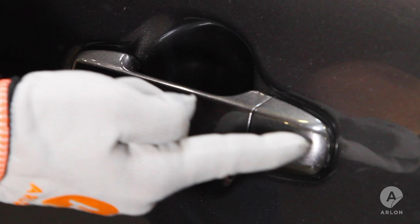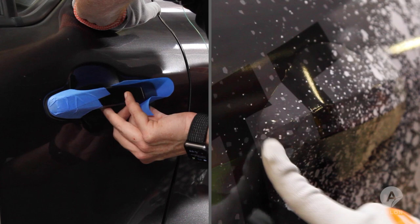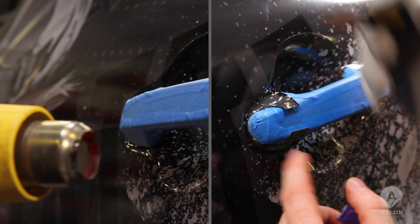To begin, fully protect the handle with tape and then apply the film across the area. Cut two half-inch circles at the far edges of the handle and make a clean relief cut straight across the center line. Work the film into the recess, trim the edges, and post-heat. When completed, any gap or seam in the film will be hidden behind the handle.